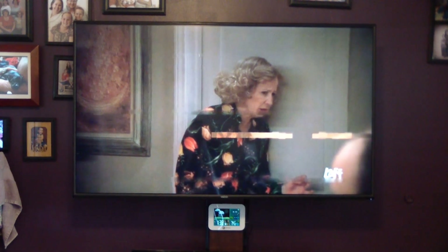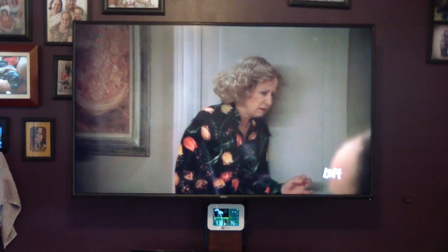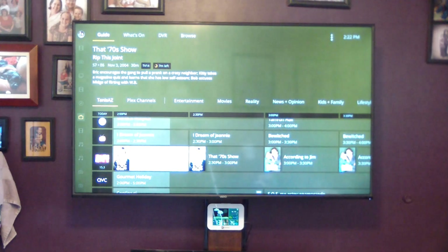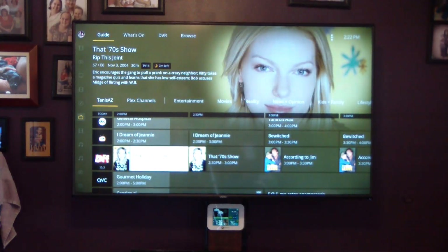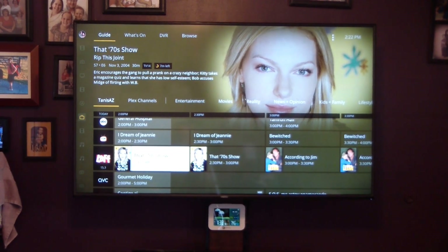I've got to figure out the antenna, but at this point it looks like it'll work — I just need to get a better signal. One thing I don't know is whether pausing is handled inside the HDHomeRun tuner or if it's actually buffered off of Plex. That'd be something interesting to find out. But here's to hoping to get rid of the stupid TiVo.